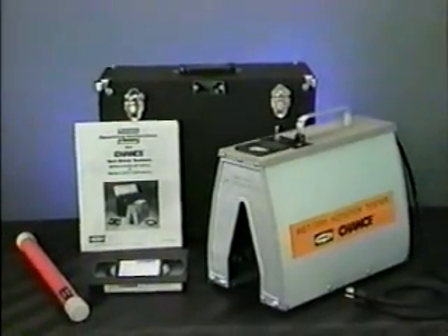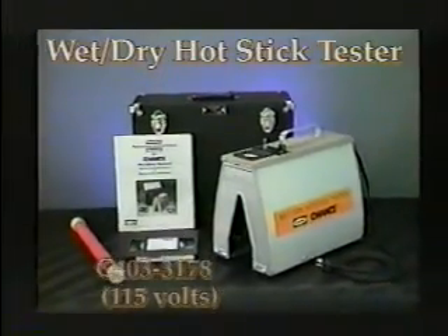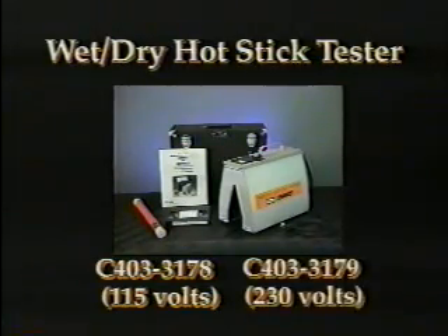This instructional videotape is included with each Chance wet-dry hot stick tester. Two models are available: catalog number C403-3178 for 115 volt operation and C403-3179 for 230 volt. Either model comes in a carrying case with a check bar and printed instructions. Thoroughly read and understand the instructions. This videotape is not a substitute for the instruction manual.